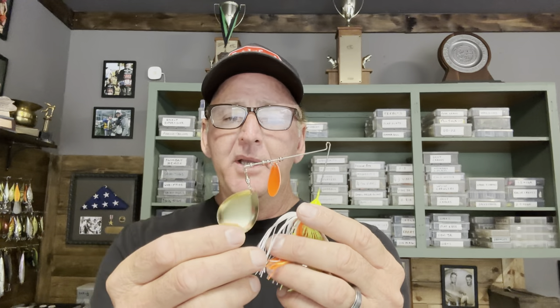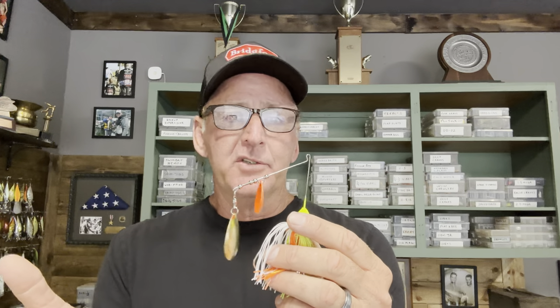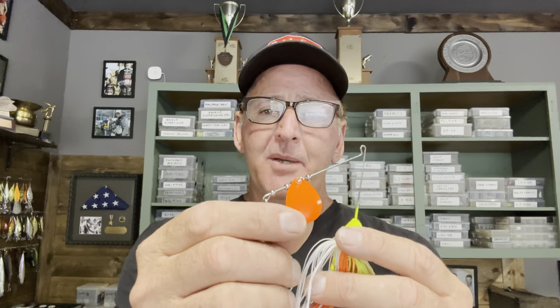Blade configuration and size have a lot to do with the vibration and lift you get — I'll get into that in a bit. The next spinnerbait would be a standard half-ounce colorado-bladed spinnerbait. The purpose of colorado blades is to increase vibration. You use a colorado blade any time you've got off-colored water or low light conditions. The kicker blade can be a variety of colors — a red or orange shows up really well in muddy water. Overall, the standard half-ounce colorado is designed for shallow, off-colored water.